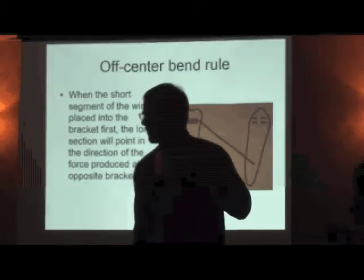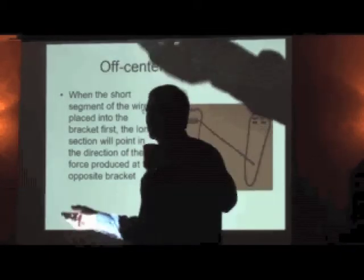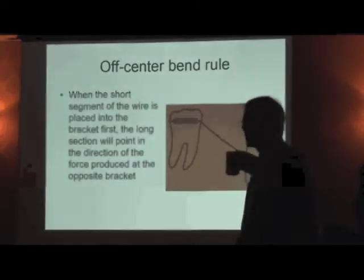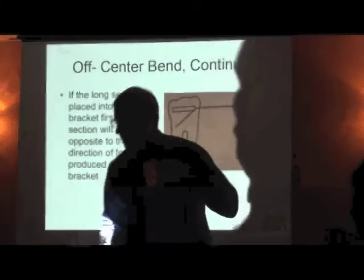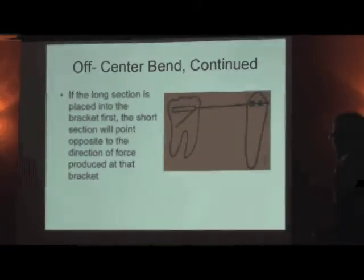The bend doesn't need to be right on the bracket position — all you need is a long and a short segment. The bigger the difference between the long and short segment size, the bigger the force differential. If the long section is placed in first, the short segment points in the opposite direction of force produced at that bracket — so if it's pointing down, that tooth is going to go up.